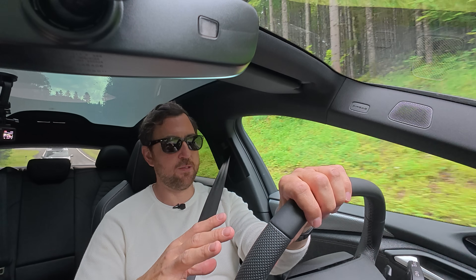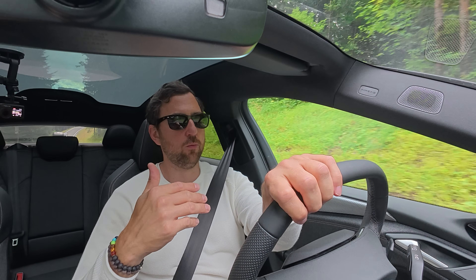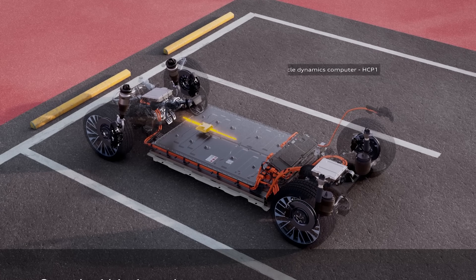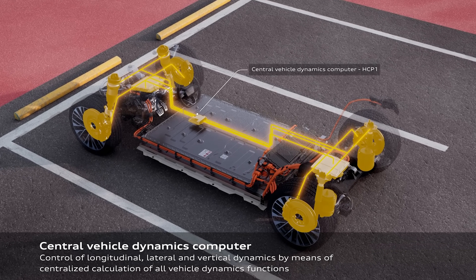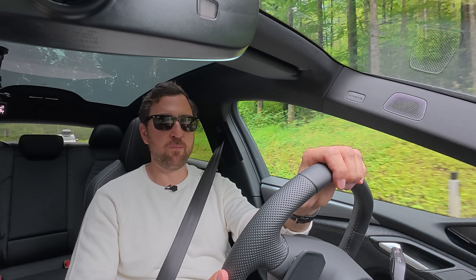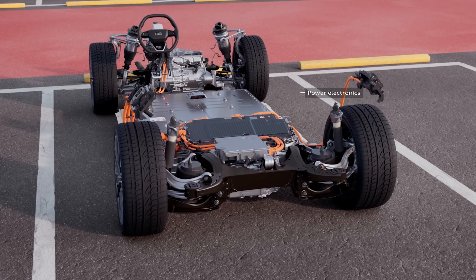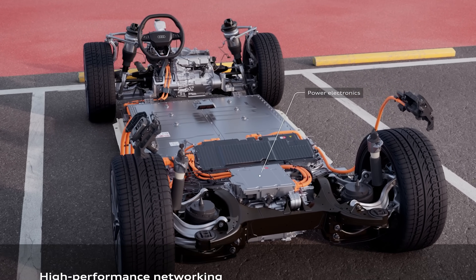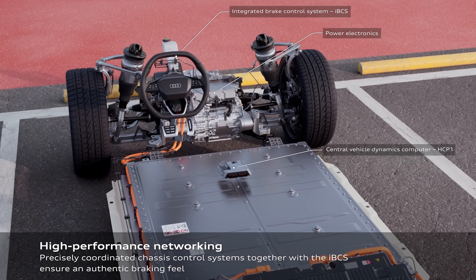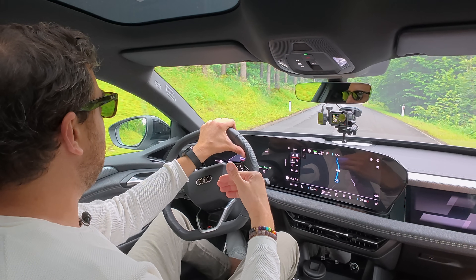Another very important aspect of EVs is regen, and that's also new for the PPE platform. The regen is implemented in a different way: instead of using the friction brake system as the brain for braking, a computer handles the regen instead, controlling the amount of regen you get. Audi states that on the new platform you regen 95% of the time, so only 5% is needed for the real friction brakes. The blend between friction and regen is handled by this computer.